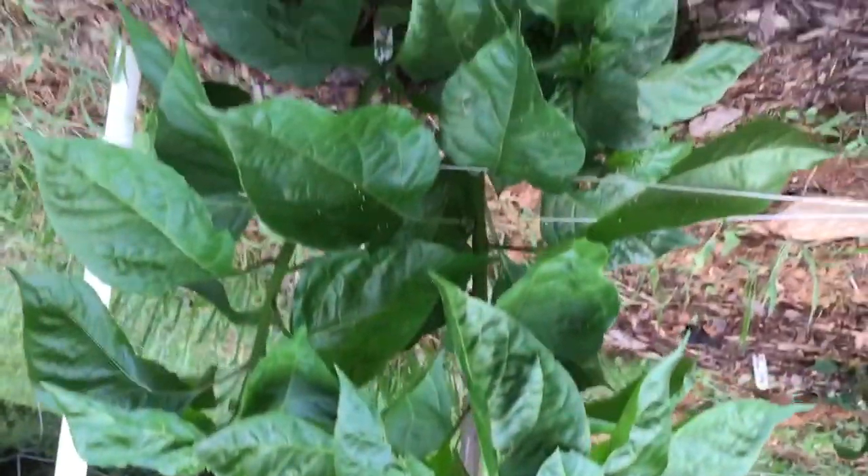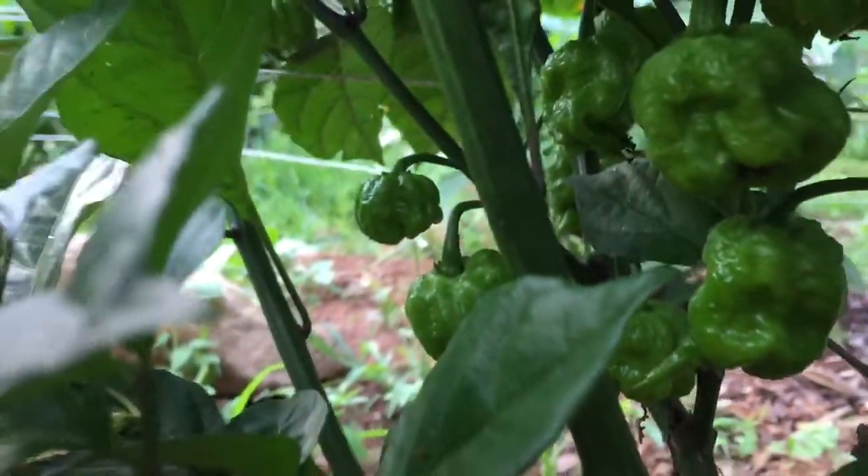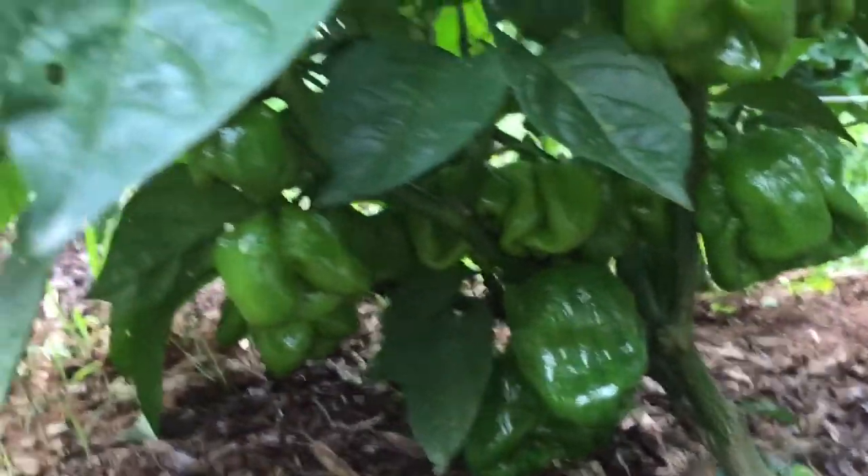This is the devil horn that finally started growing. I don't think there's any pods yet, but it's starting to take off — it's been growing for a long time. Sorry to keep flipping this, but it's a 7-pot Primo — I believe there's quite a few. And this is a yellow brain, it's got some monster pods under it.